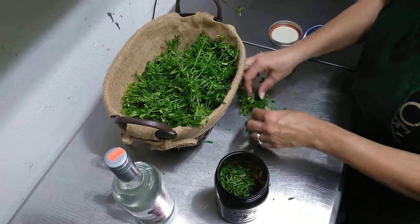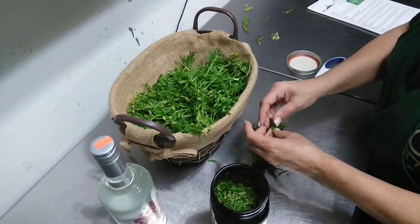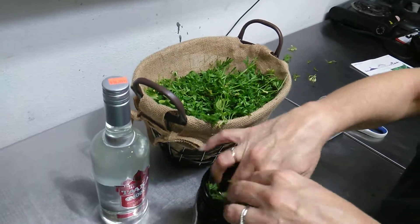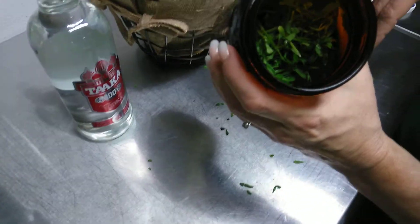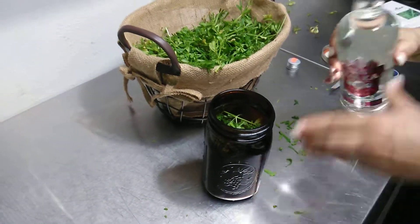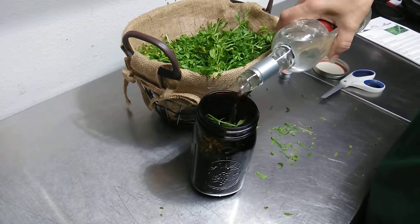This is going to sit for about six weeks, and you're going to have to shake it daily. You want it about three quarters of the way full, and then you just pour your 100 proof alcohol all the way in.